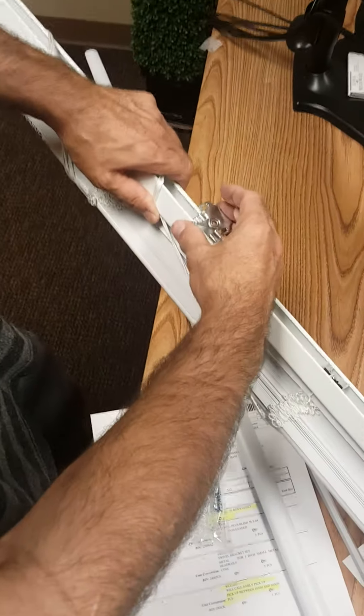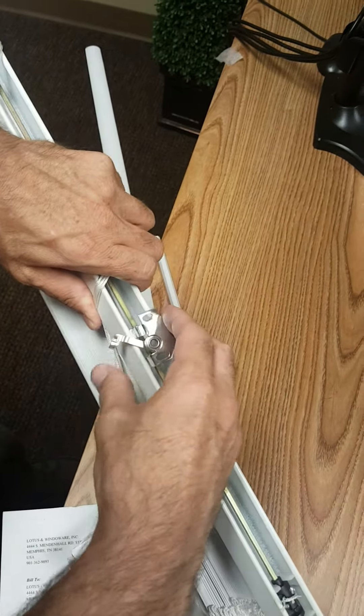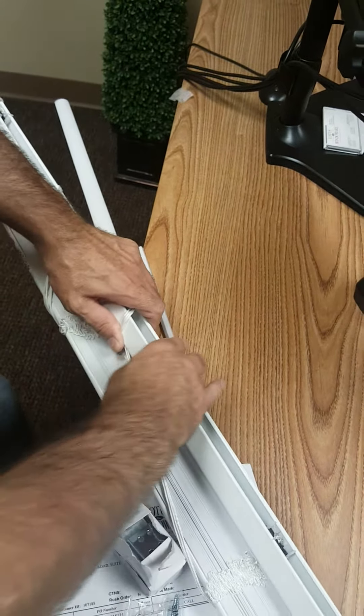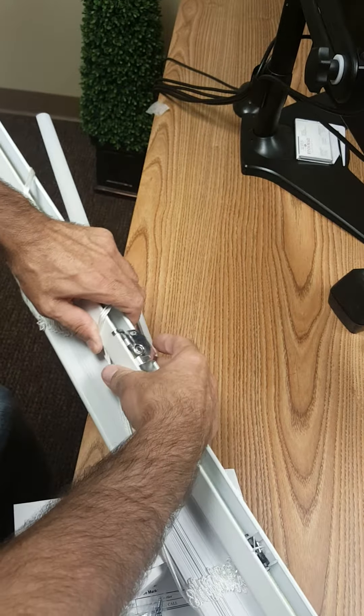Open position. This goes under the front lip — push it back. Under the front lip, push it back — it's locked in. I can hold this blind with just those two brackets.